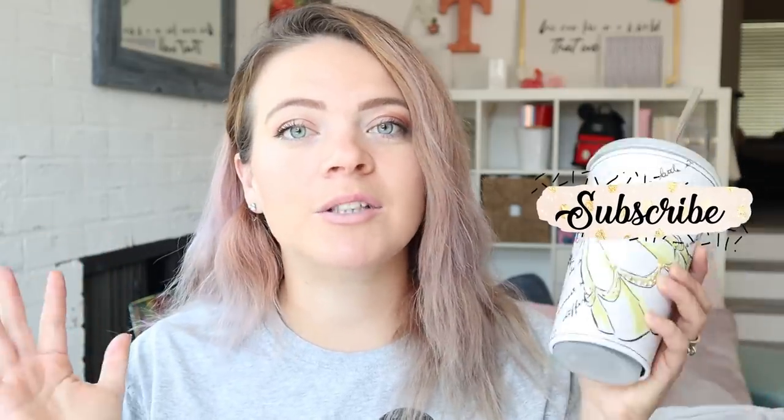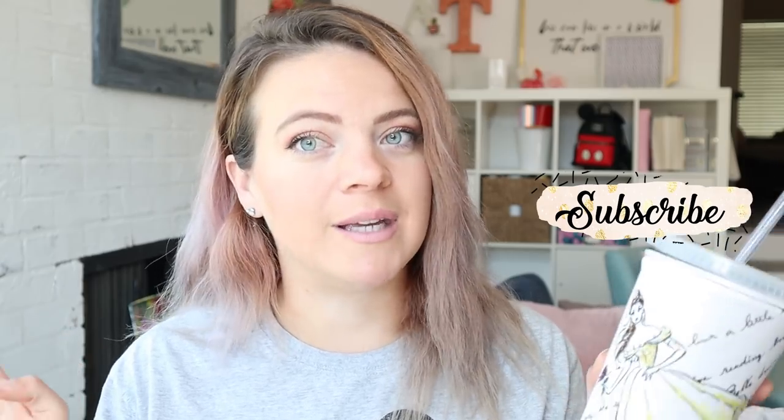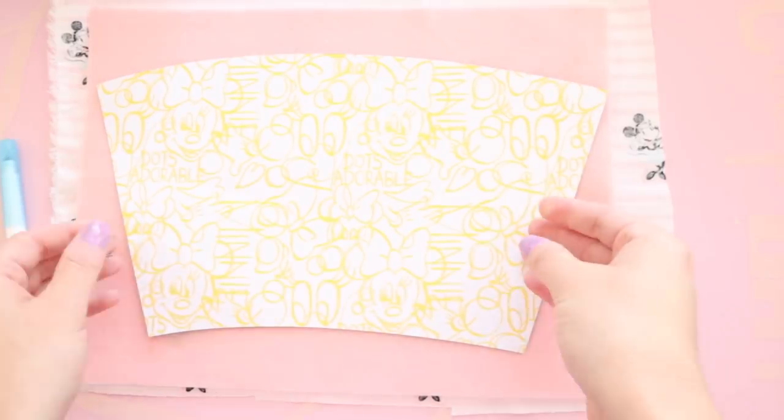This is a sewing tutorial. If you want a no-sew version, I also have that available. I love the sewing one a little bit better because fabric is adorable and you can go so many ways with it, but if you're a no-sewer, check out the no-sew tutorial because that one is very good as well. So let's go!